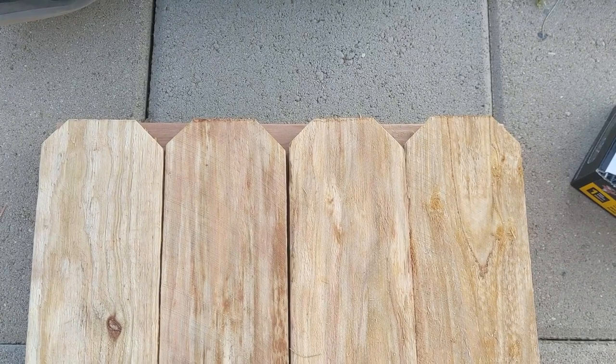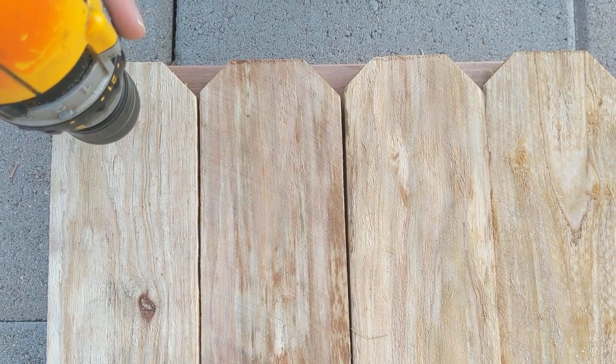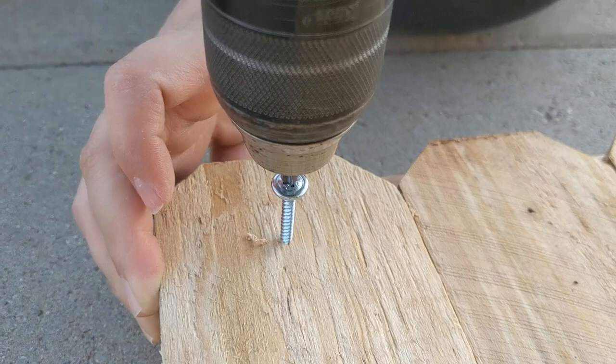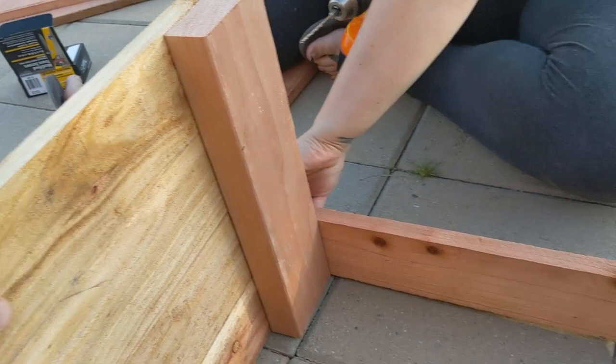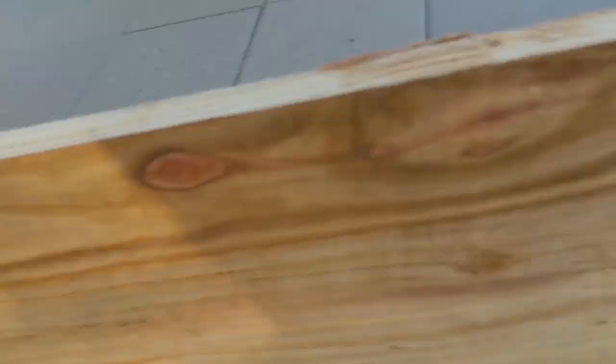Now we got to screw the fence pieces to the two by four. Pre-drill the holes, then use some one and a half inch screws to attach it. Now we're gonna attach the short side to the long side, which is completed, using the same two by four.